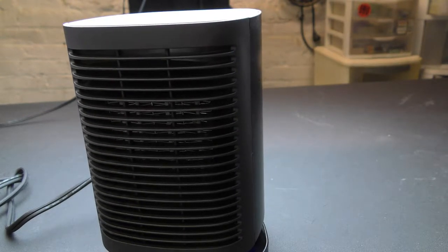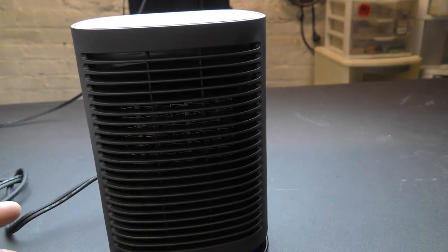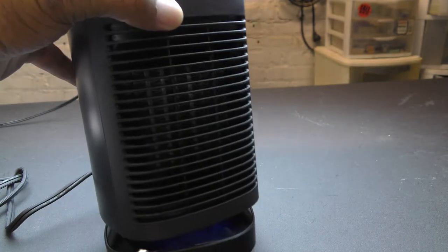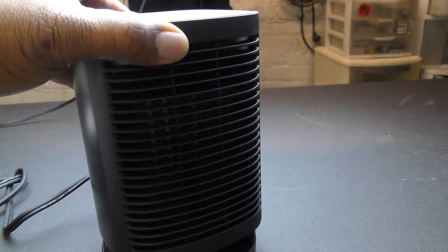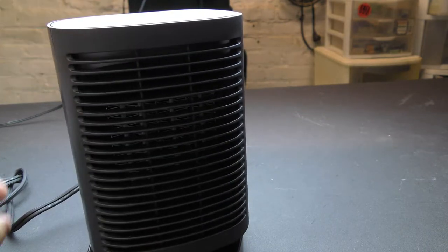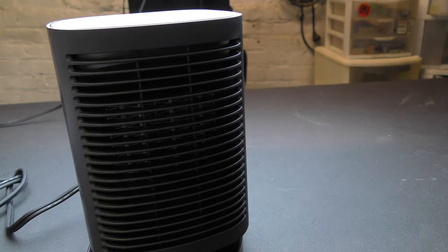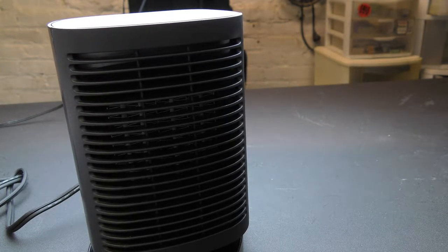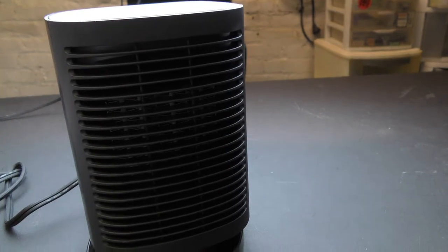Now I mentioned the button on the bottom — the tip protection. Let me lift it off that button to see what happens. See, it cut off as soon as I lifted it up. Now I put it back down — you hear that click — and it's back up. During use, if it's knocked over or tilted it will automatically shut off. Put it back level, tap the power button, and it turns on again.